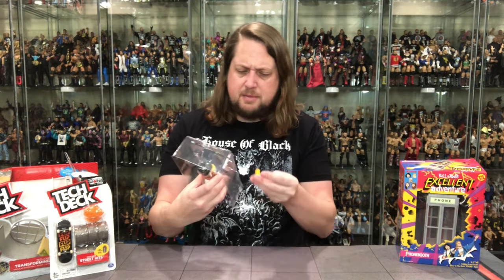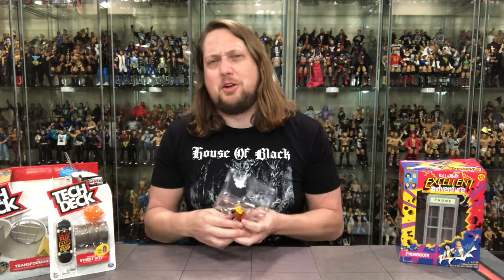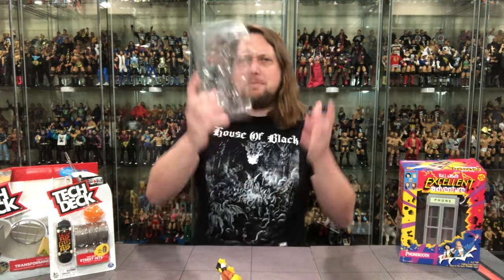He comes with his cane and something or another — looks like an antique or an artifact, probably from one of his crazy adventures.